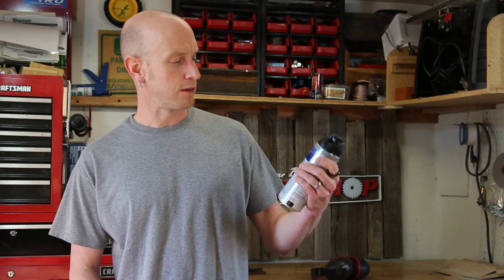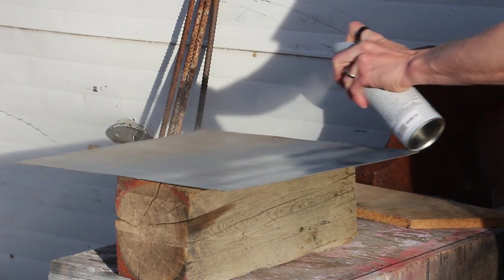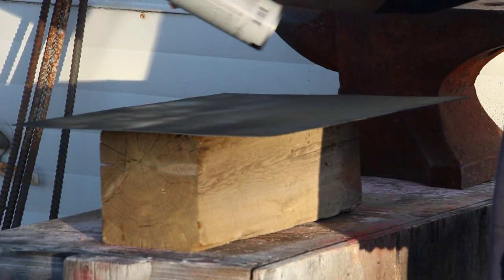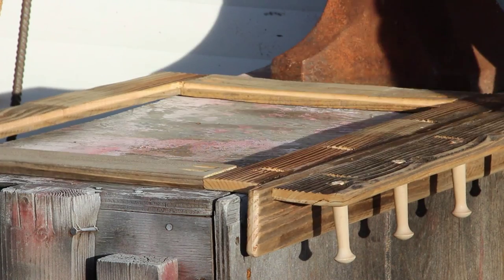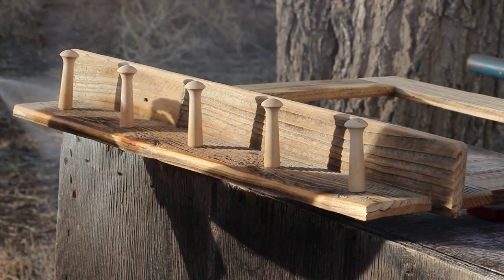The weather didn't cooperate the other day, but today it's much nicer — perfect weather to spray paint this chalkboard. I'm going to use this spray-on chalkboard paint; it's a Valspar brand. I've never used it before so I'm kind of excited to see how it works out. I'm going to start with two coats of spray-on primer and then two coats of the chalkboard paint. For the wooden parts I'll wipe off all the dust and spray with a couple of coats of spray lacquer.